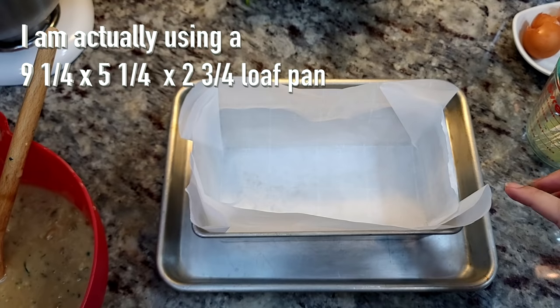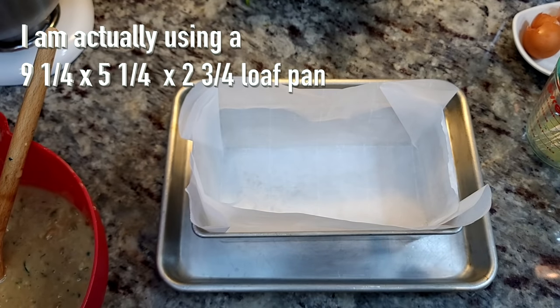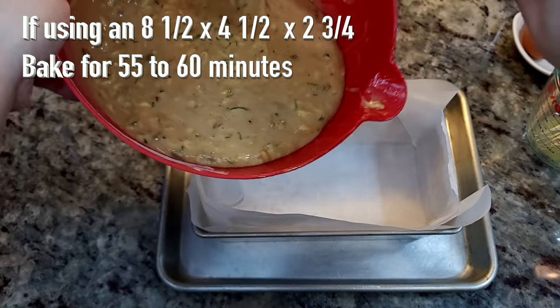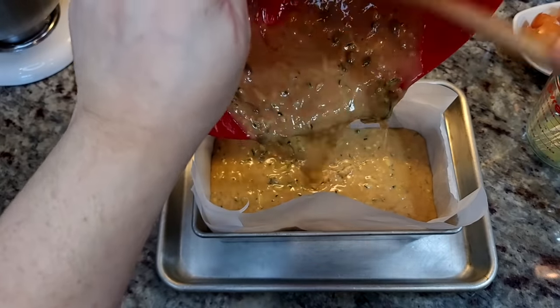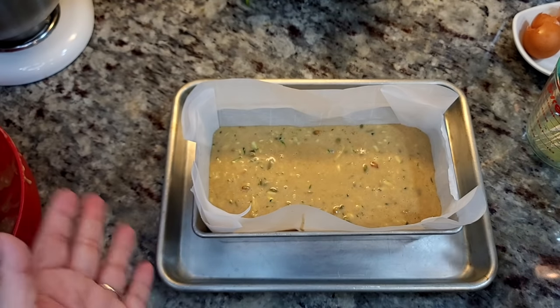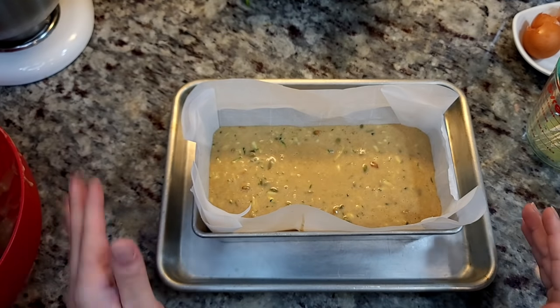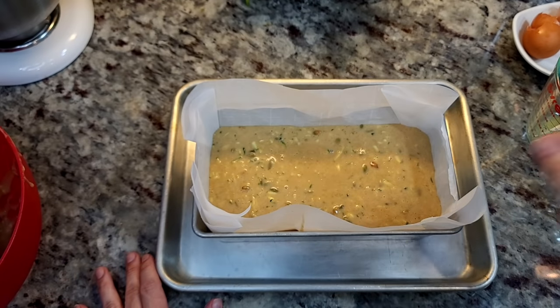In an 8x4 loaf pan I'm going to pour in my batter — by the way, my son's having a piano lesson so you'll hear piano in the background. I'm going to bake this in a preheated oven at 350 degrees Fahrenheit for about 45 to 50 minutes, or until a toothpick comes out clean. The cook time may vary, so just do the toothpick test and if it comes out clean it's ready.